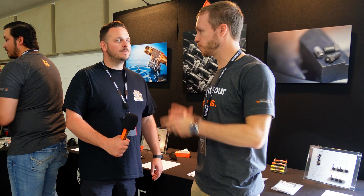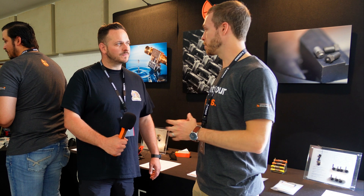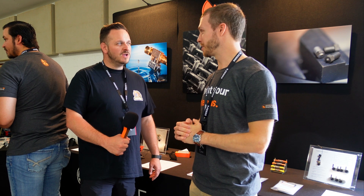The next show after that will be Formnext, which is very much an industrial show. We serve both markets — the more hobbyist and consumer market as well as the industrial market — and I'll be there at that show. That's going to be a great show.